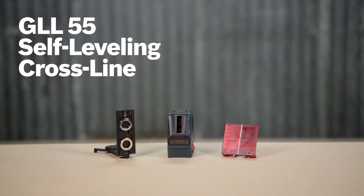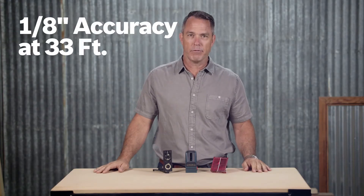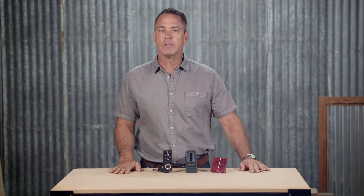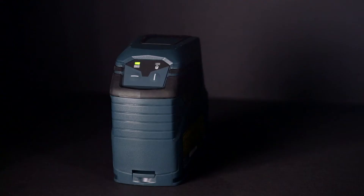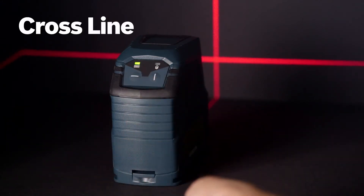This is the Bosch GLL55 Self-Leveling Crossline Laser. It levels and aligns your work with professional accuracy up to an eighth of an inch at 33 feet, making it great for use in long rooms or hallways. This layout laser projects vertical, horizontal, and cross lines independently or together.